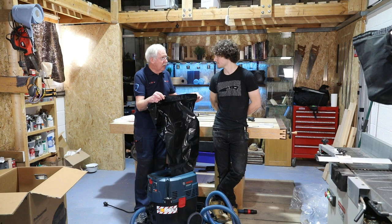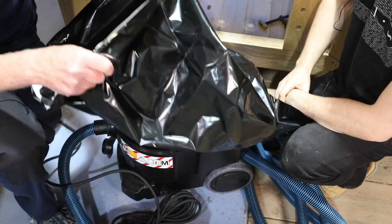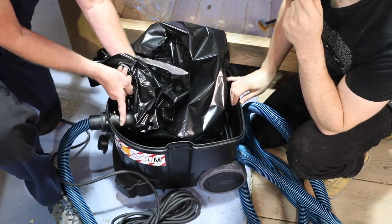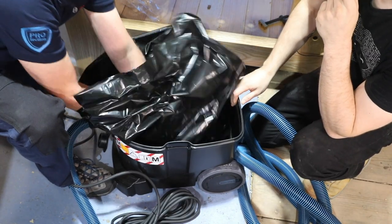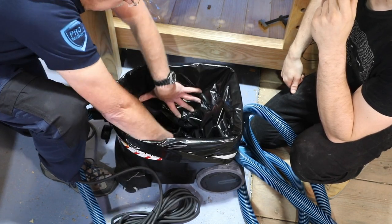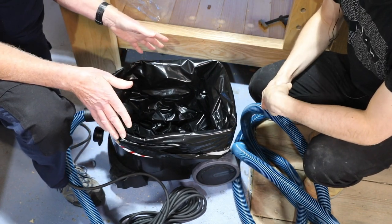Let's fit the bag. Release the two red clips either side and lift off the motor housing — and don't knock the tripod. Take the bag, locate the large hole, and feed that over the inlet. You'll see there's a flange — just make sure it sits neatly over that flange. Then simply push the bag in and fold the top down all the way around, make it nice and neat. As you can see my two little holes are down here. Once that's all nice and neat, put the motor unit back on, clip it, and you're ready to go.